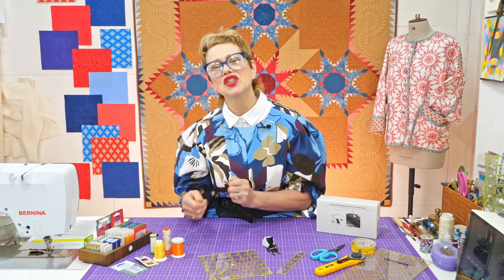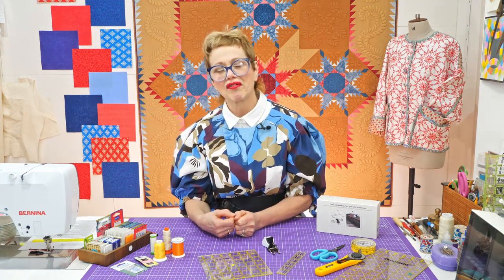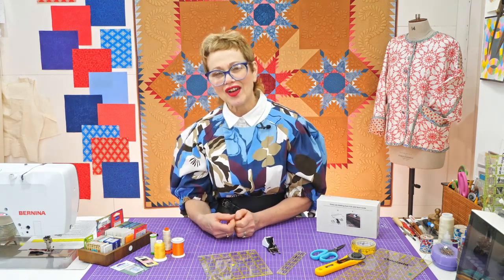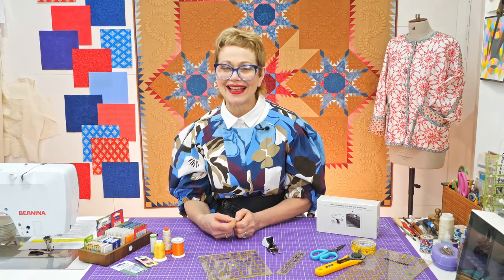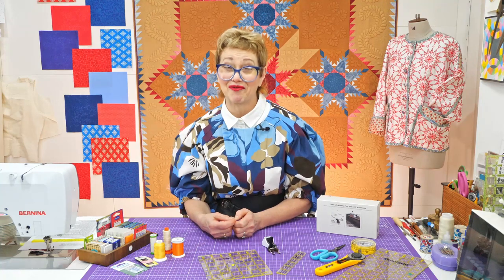When someone says to me they don't like hand sewing, I say, will you just do a bit of hand sewing for me? Can I just have a look and see what you're actually doing? And the first thing that I often see is that they are using a needle that is really, really thick and really difficult to get to go through the fabric.